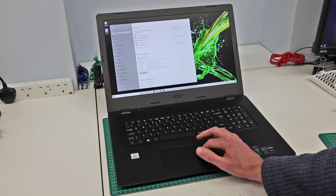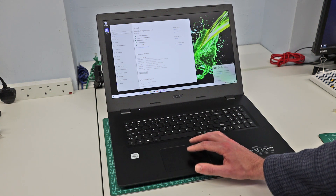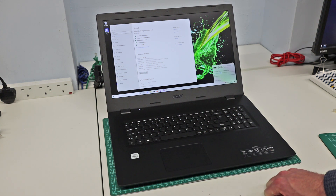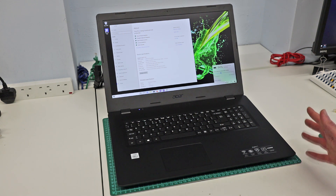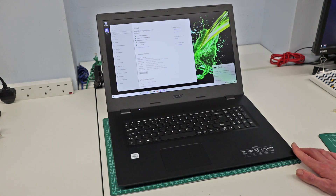The battery is a 36 watt-hour unit, which isn't huge. The machine reports it's getting about six hours of battery life, but bear in mind at the moment it's not connected to a wireless network and we aren't doing a huge amount on it.